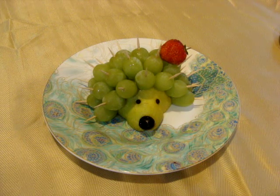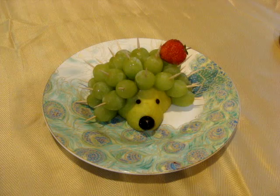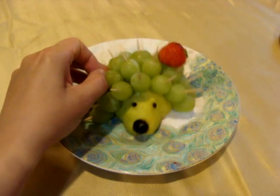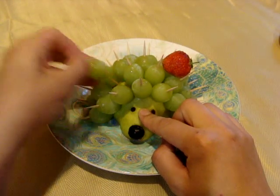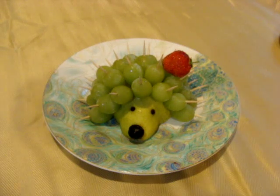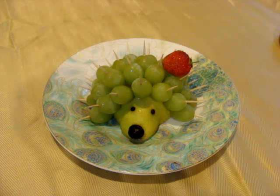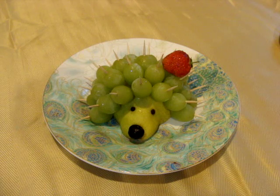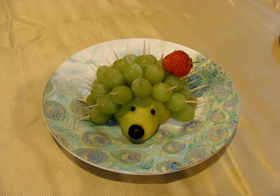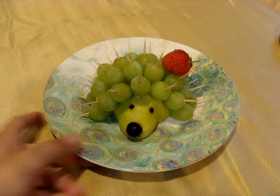Cool idea and easy to do! You can put blueberries on top of the needles. And you know why these needles are great? You can just take it out and eat it. If you want to do a porcupine, you can use those long barbecue sticks and put a couple of berries or fruits — strawberries, grapes, blueberries, or blackberries. But I like this way because it looks cute.